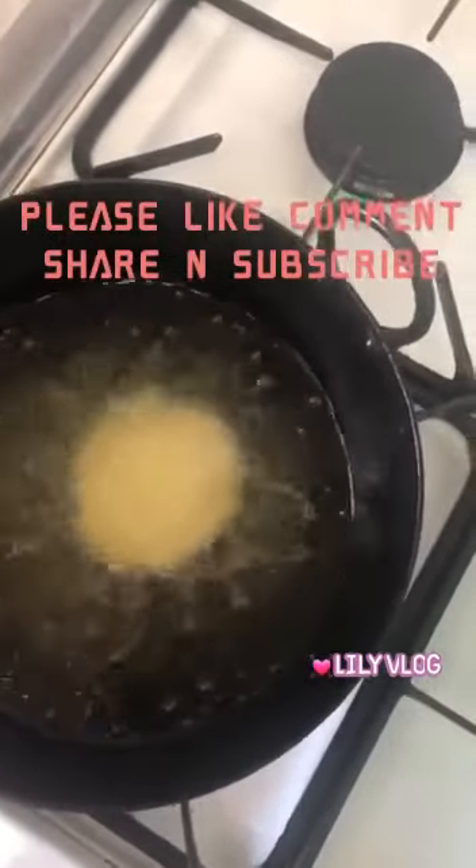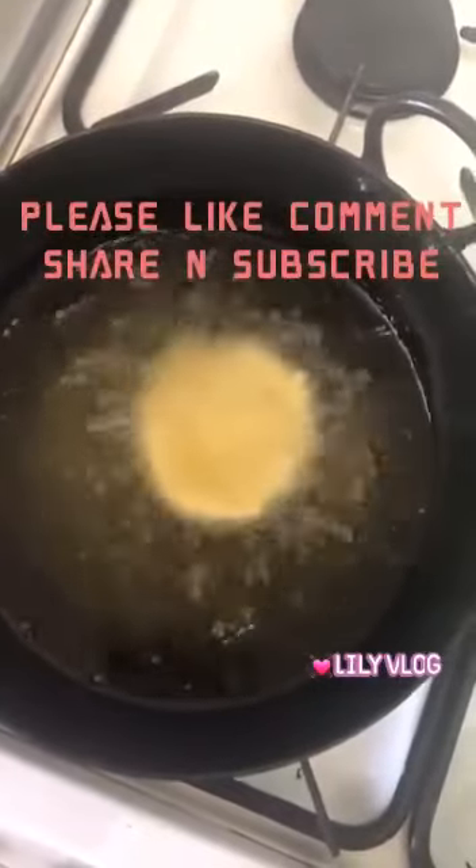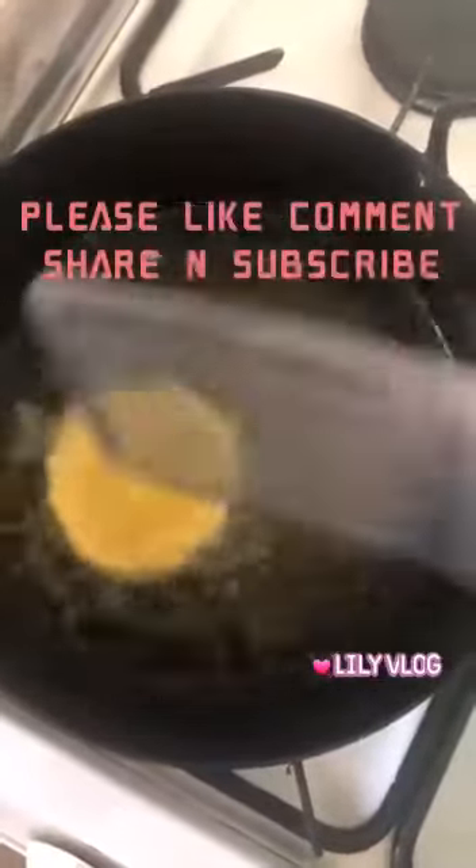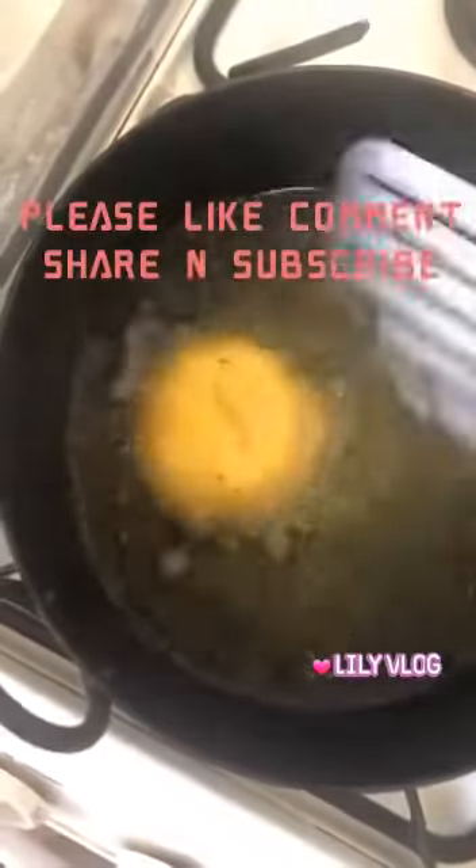I need to do this carefully and I have very little time. I'm going to put the pot in the pot. This is the same process.